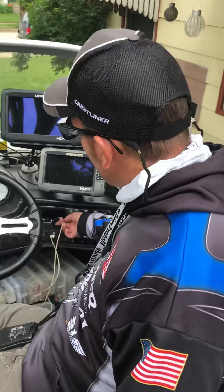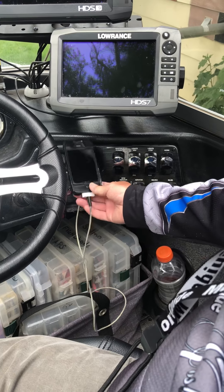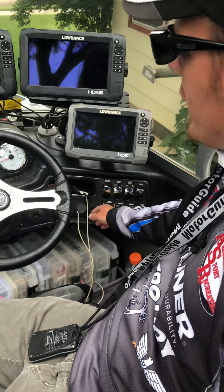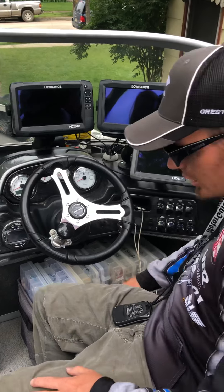Another feature here is they have a USB port, and I just have an old iPhone that I leave in the boat — it's got all my music on it so I can listen to music whenever I want. There's a power port right next to that, the stereo is obviously there, and there's a cup holder.